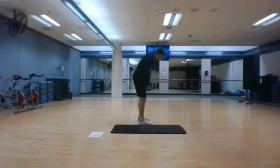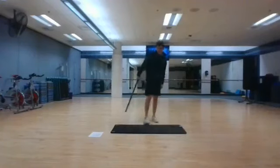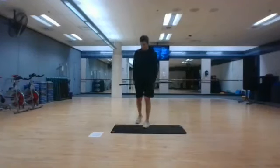Keep your elbows back. Stopping in 3, 2, and 1. The next thing we're doing is lunges.